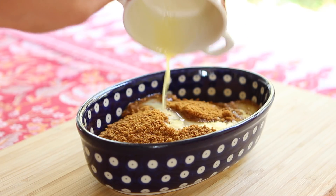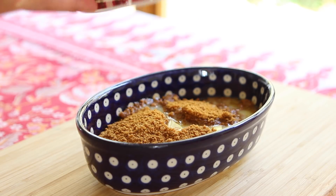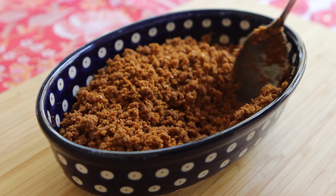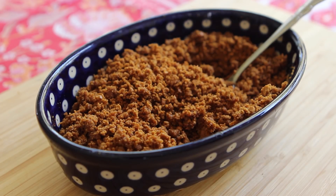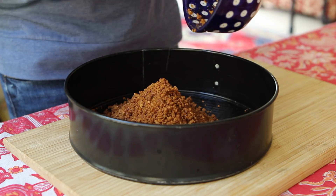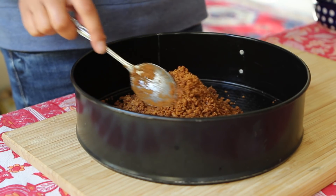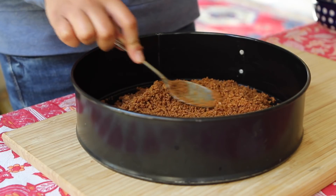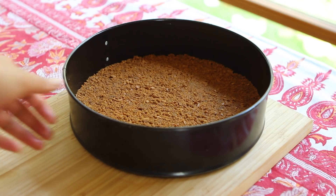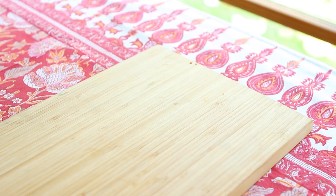Add in a quarter cup of melted unsalted butter and give those ingredients a quick toss. When you're left with a damp, copper-colored mixture, tumble it into a nine-inch springform pan that's been greased with a little bit of butter. Pat the cookie crumbs down as evenly as you can, and press them a little bit up the sides as well to hold the filling in. Then set the base aside while we prepare the cheesecake filling.